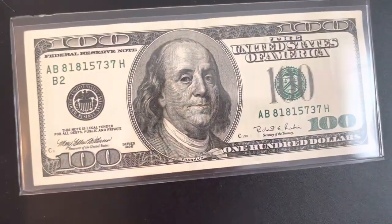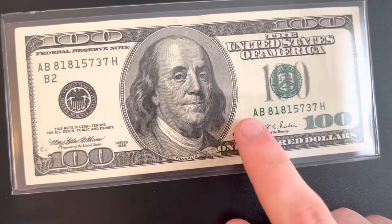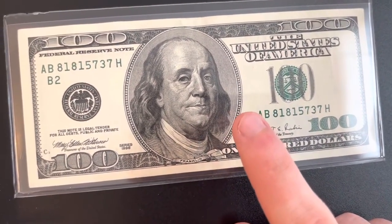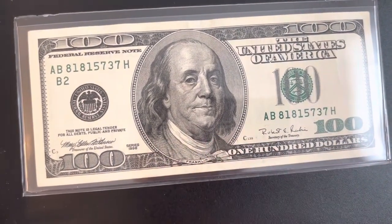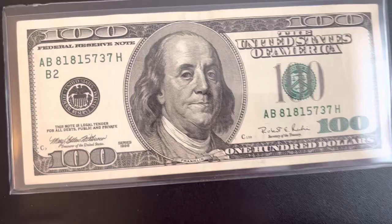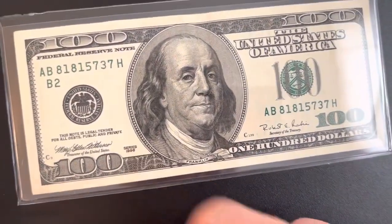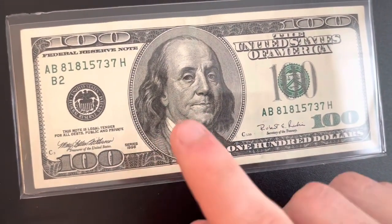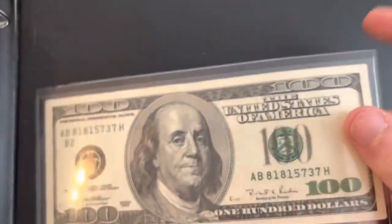Today I'm going to look at this bill. I found this in circulation sometime last month around April — as of filming this it's May 2nd. I had a 1990 series bill before but I found a better one in better condition, so I swapped it out and put the other one back in circulation.